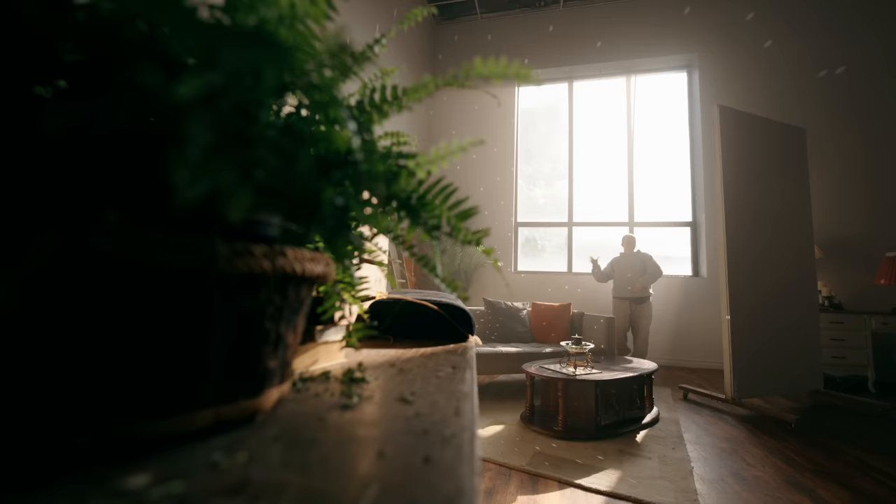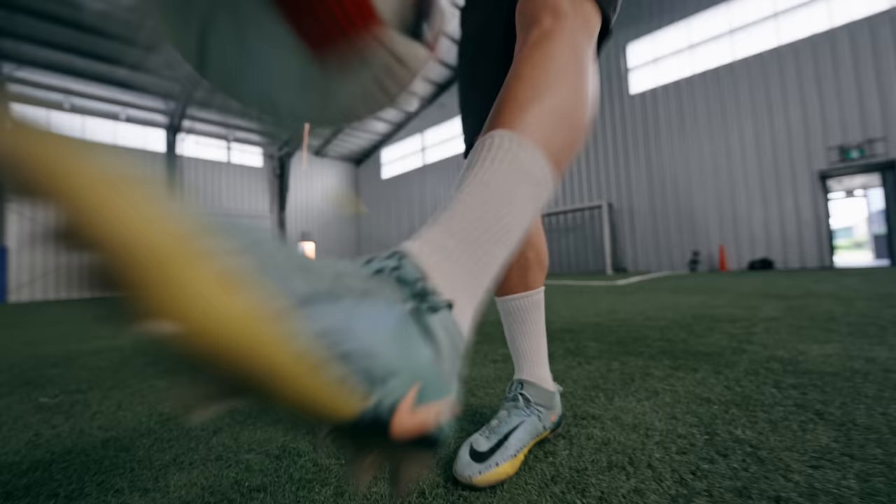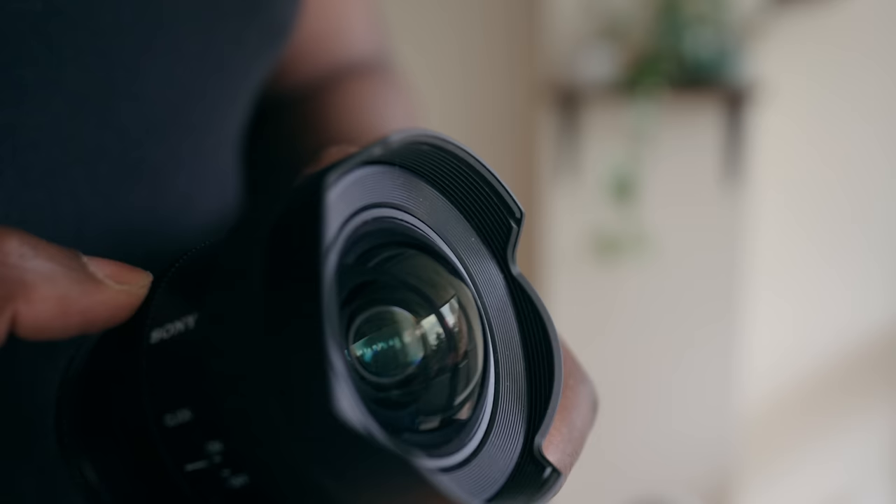With wider lenses, every single millimeter is going to count. Right now I'm shooting on a 20mm G lens, and I'm just going to switch to the 14mm so you can see how much the image actually changes. Going from 20mm to 14mm, you get a lot more of me than you bargained for. With this lens, there's one caveat that makes it really good for the FX6, but also a little bit annoying if you don't have a camera with built-in NDs. The 14mm is incredibly wide, and to get that wide field of view, you're going to have a little bit of curvature in the front element of the lens.